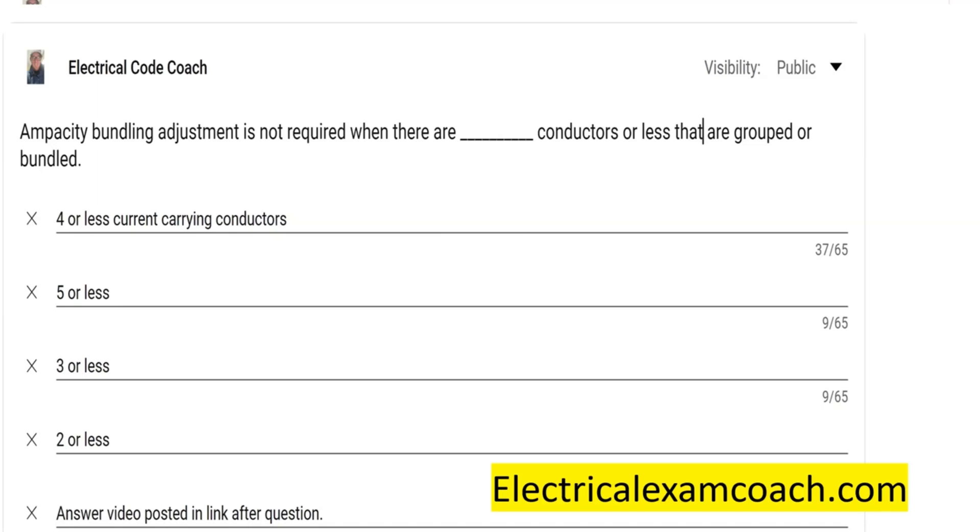Ampacity bundling adjustment is not required when there are blank conductors or less that are grouped or bundled. What we're talking about here is if we have conductors that are in a conduit or we've zip-tied them together if they're different cables.